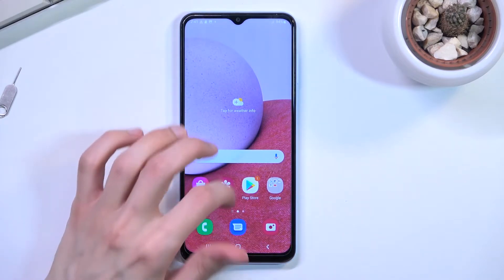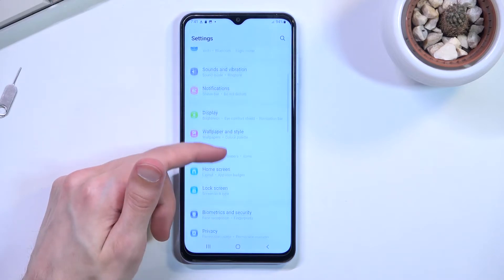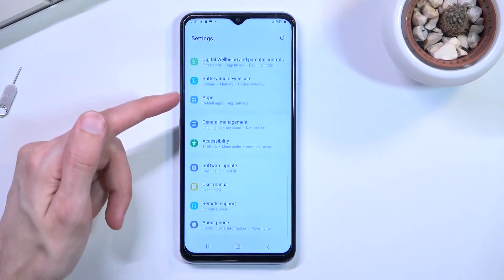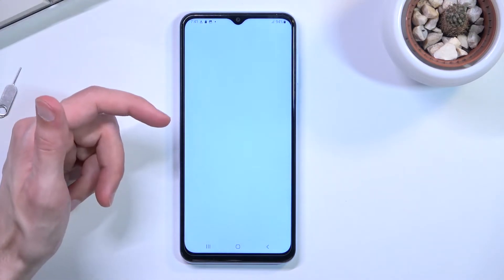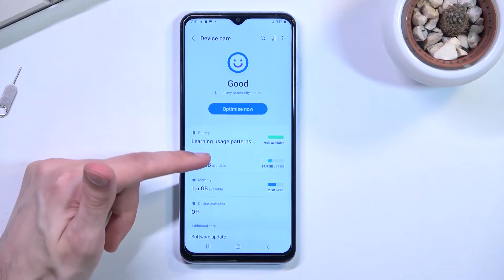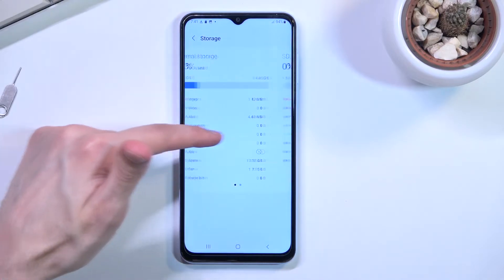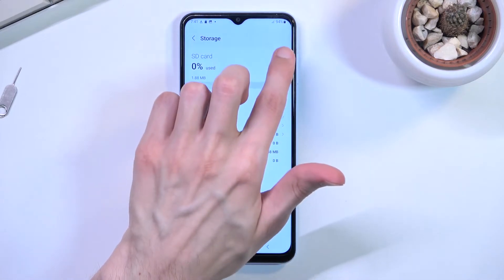To get started, let's open up Settings. From here, scroll down to Battery and Device Care — right here — and you will see Storage. Click on that, then swipe to the side. This will show your SD card. Click on the three dots right here.